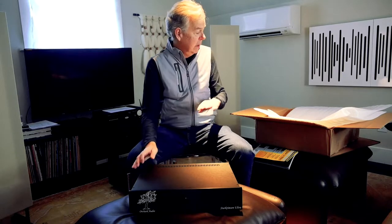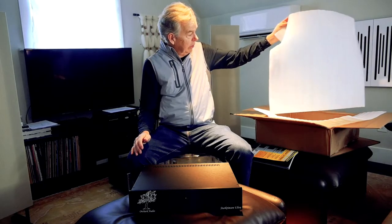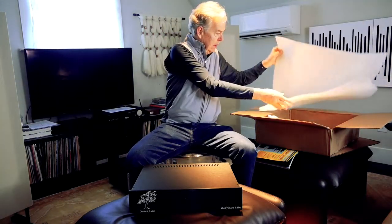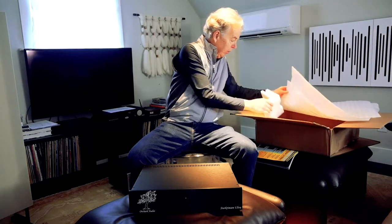As far as the unboxing experience goes, there's not a lot to talk about. Orchard Audio has seen fit to package this very nicely in these sleeves. It's double bagged in the sleeves, and then there's styrofoam that holds the product in the box, and that is it.